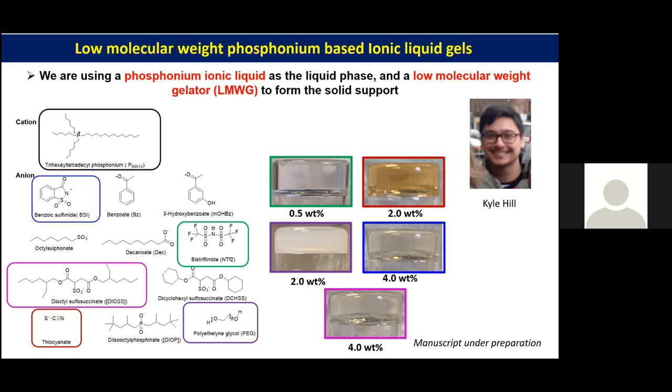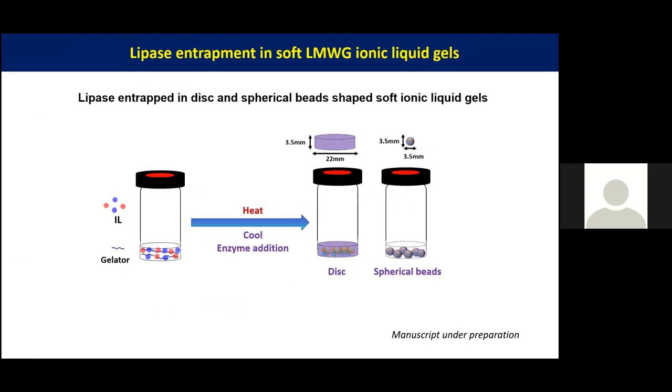We have used P6614 NTf2 and this diframide as our gel for immobilizing our enzyme. We heat the gel with the gelator, and when the gel is cooling we add the enzyme. We made two shapes of our gel: one is a disc-like shape of about 20 mm diameter and 3.5 mm thickness, and the other is spherical beads of 2.5 mm diameter.